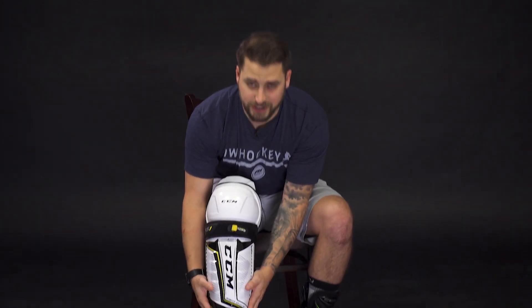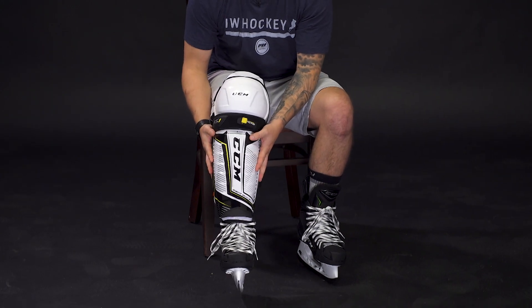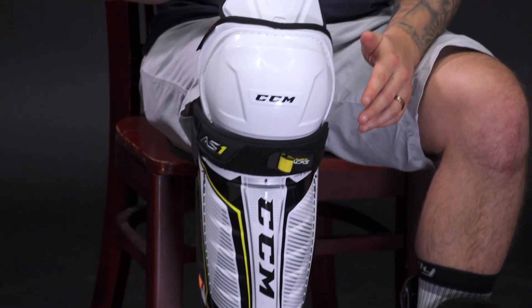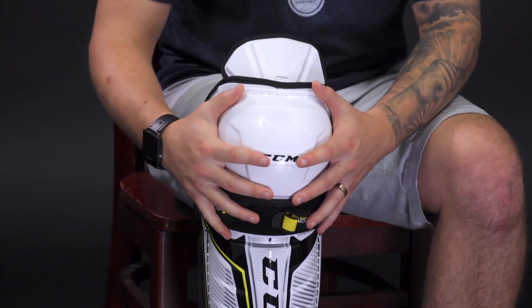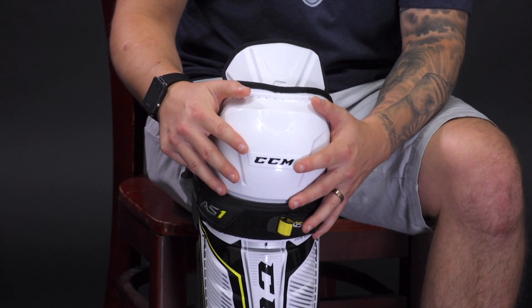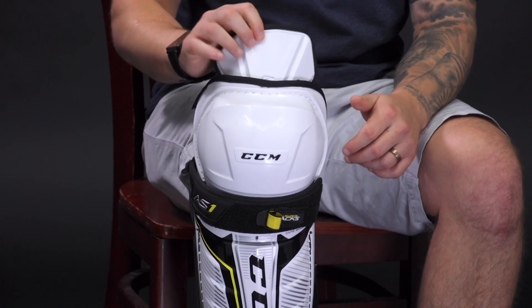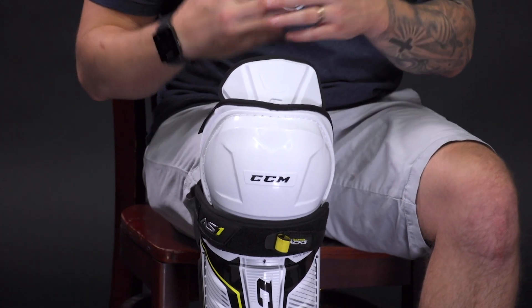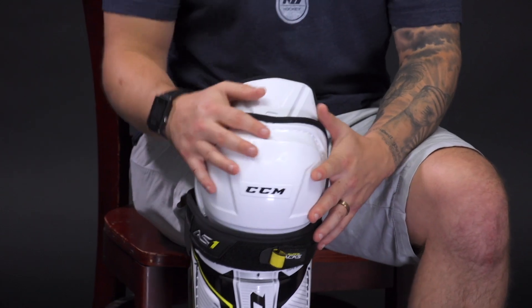Now let's take a look at a shin guard that's too big. You may not have gaps in protection down low, but the shin guard is going to feel loose and wiggle around on you. Most importantly, your knee is not going to be centered with the knee donut, so it's not going to properly cover a very vital area of your body if you take a collision. Also, the break is not where it needs to be and the thigh protection is going to be battling with your hockey pants, making it feel very uncomfortable on the ice and limiting your range of motion.